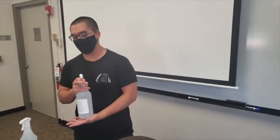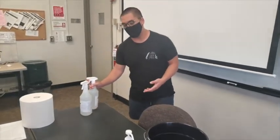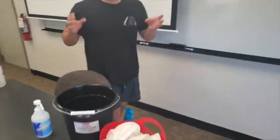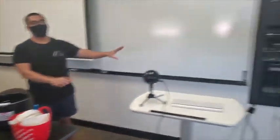This cleaner here is used for surfaces. All you need to do is spray it and let it sit — it will dry out within five to seven minutes and do all the disinfecting itself. There's no need to wipe it down. We do recommend you not use this general purpose cleaner for any of the technology.